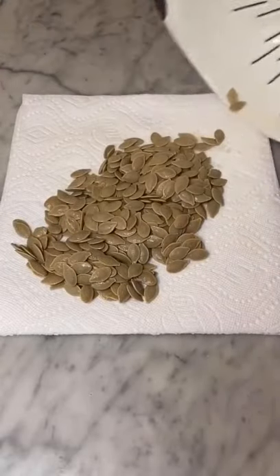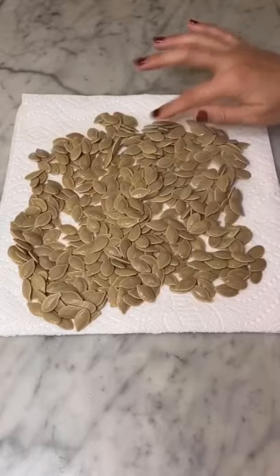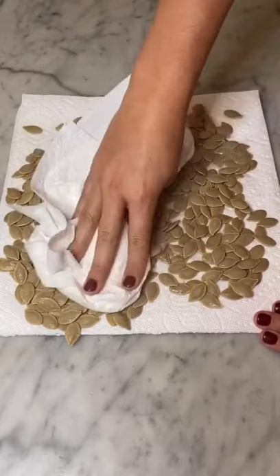Then you can simply place the pumpkin seeds on a paper towel, spread them out, and pat them down with another paper towel. This will allow them to dry completely. This step eventually helps the pumpkin seeds bake evenly and to crispy perfection.